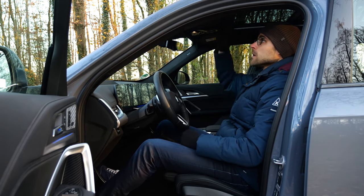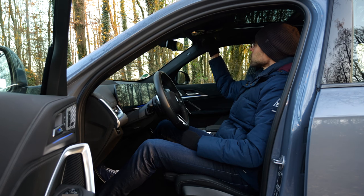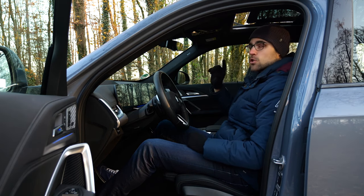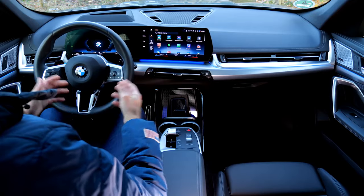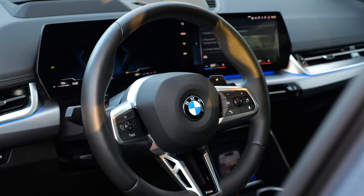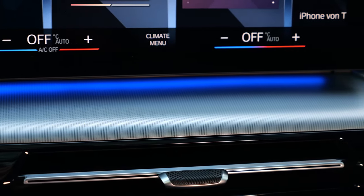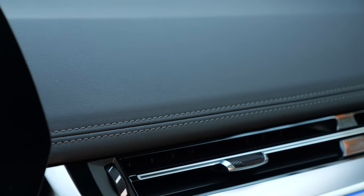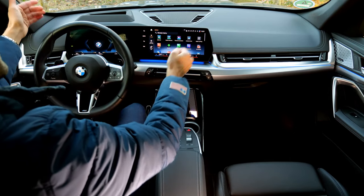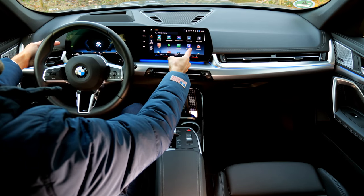With 189 centimeters or 6'2", I still have enough headroom left. Although this one is equipped with the panoramic roof, which you can also open, there's also a shade to make it darker. The interior overview is a revolutionary change — completely different. Nice styling with the integration of the ambient lighting. Sensor tech dashboard is an option and it feels really nice. The screen is like one curved display: the left side 10.25 inch, the right side 10.7 inch.